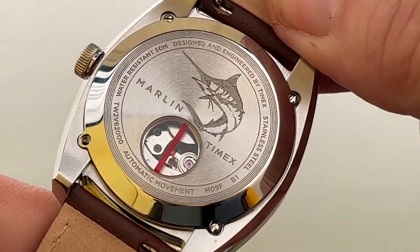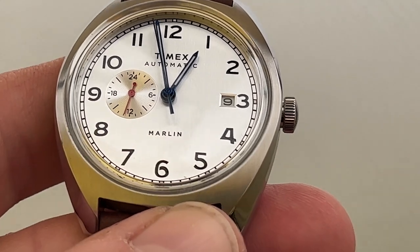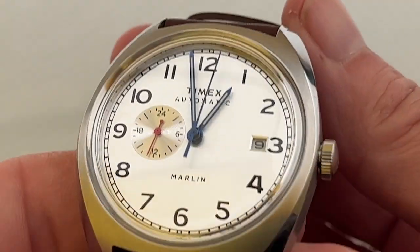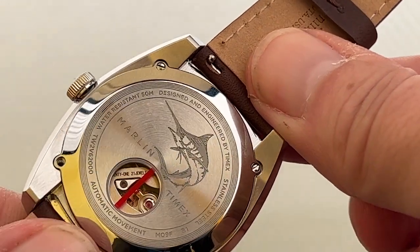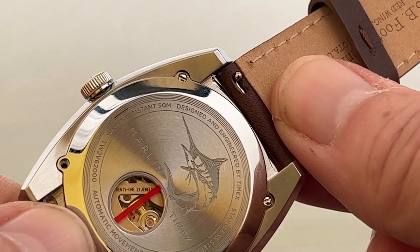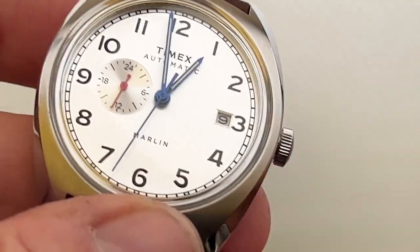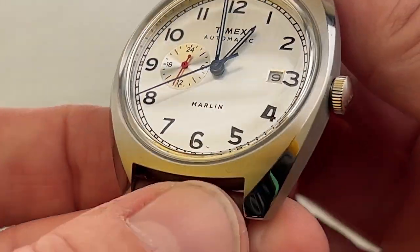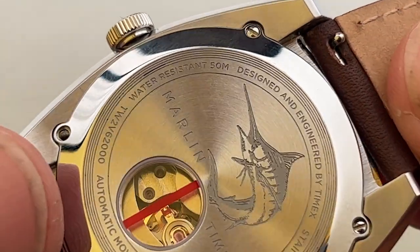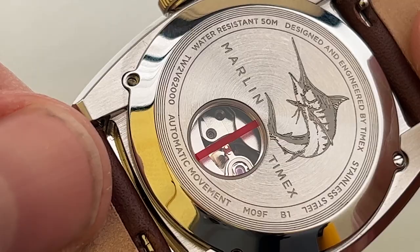It has a Japanese movement and is possibly made in China — it doesn't actually say that, so I can't confirm where it's made. It really is a very nice looking watch. In the United Kingdom it was about 250 pounds; I think in the US it's about 270 dollars. There is some writing on there — 21 jewels. I'm not an expert on watches so I can't tell you whether 21 jewels is a good, average, or not so great thing.